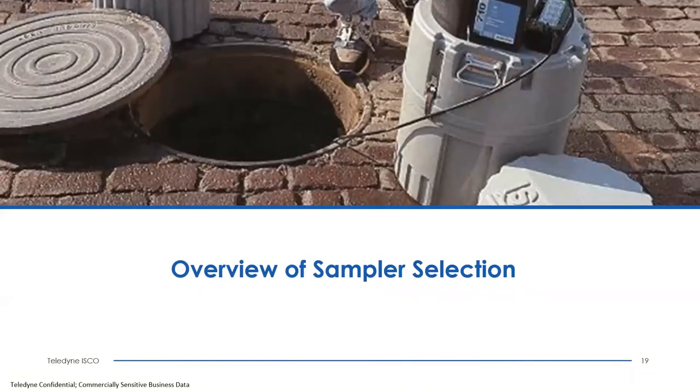For choosing your sampler for your site and application, here are the key questions to consider. First, do you need composite or sequential sampling? Composite sampling means all samples go into one bottle for a representative average. Sequential sampling means each sample or set of samples goes into individual bottles for specific time frames or flow intervals — useful when you need to determine concentration at a specific time versus an overall view.